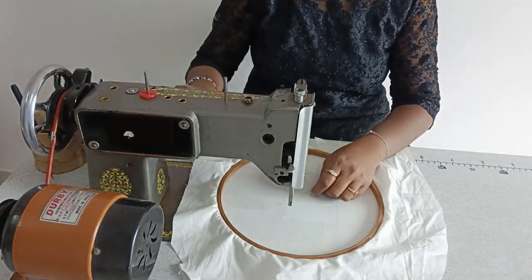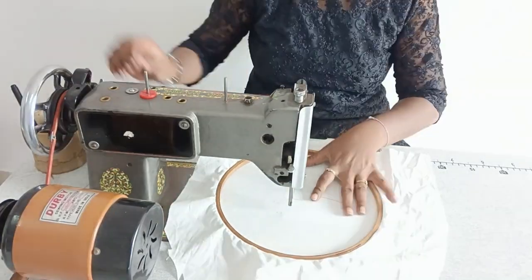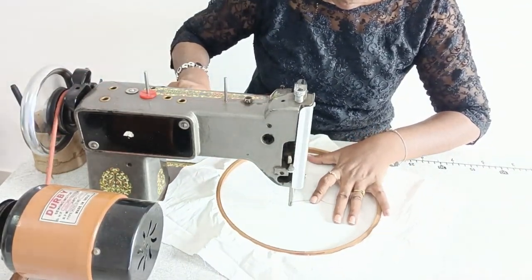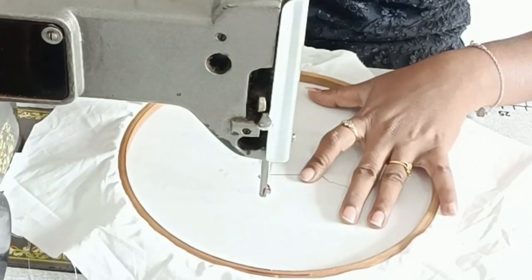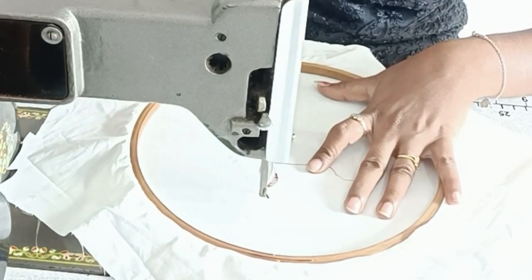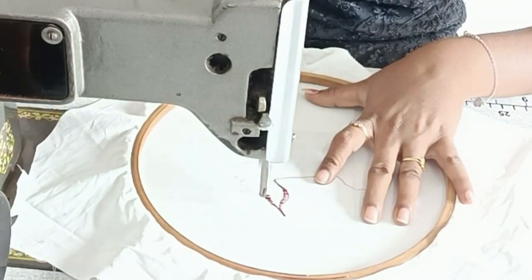Press the brake pedal and bring the brake pedal. Remove the brake pedal. Now, to make the brake pedal, you need to set the brake pedal. You will choose the brake pedal so you can use it.